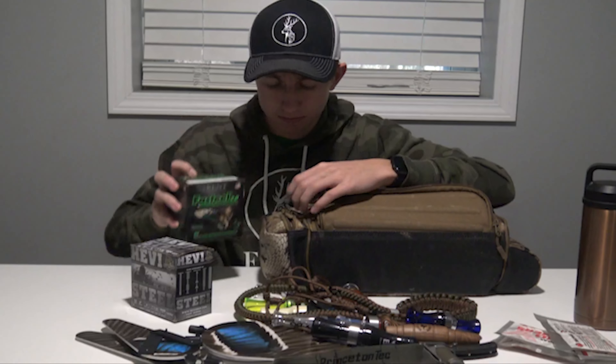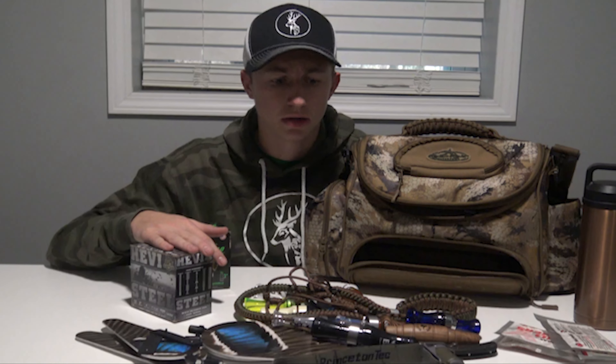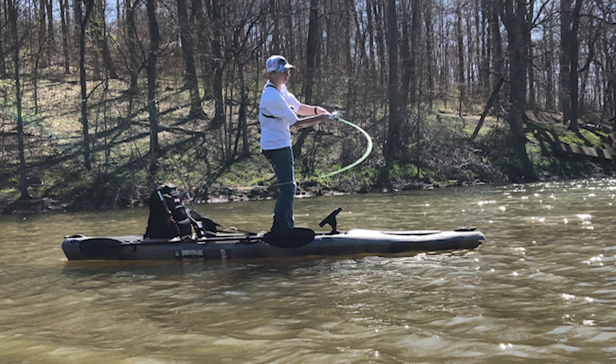Up here — you guys saw my last video — it's normally for sunglasses, but I don't really carry sunglasses with me. It's nice that it has that hard pocket in case you would like to carry sunglasses. Next pocket over is a zip pocket. In here I keep a couple packs of hand warmers for cold days, a knife just in case, and my different barrel choke tools so you can get the choke out easy if you want to switch them out. I'll also throw any extra chokes in here.